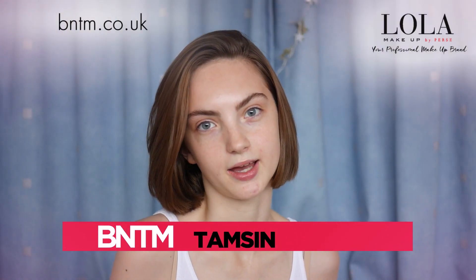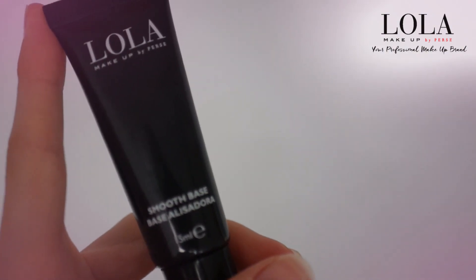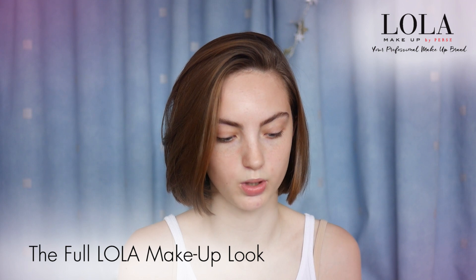My name is Tamsin and this is how I get my Lola look. To start off with I'm getting the Lola smooth base primer and I'm just gonna apply this all over my face.